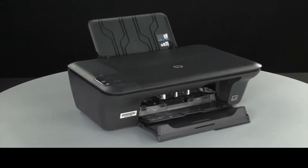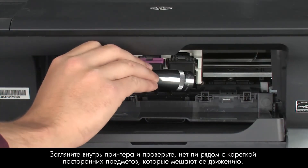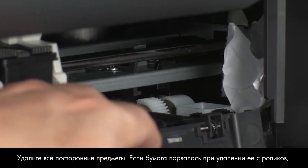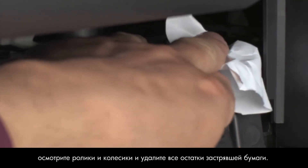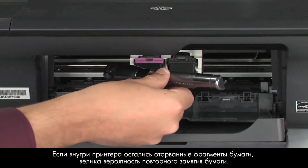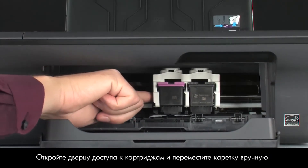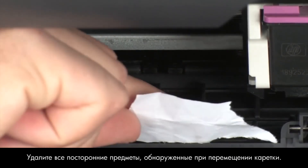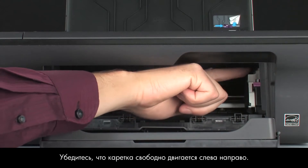Turn to the front. Look inside the printer and check for obstructions around the carriage that could prevent it from moving. Use a flashlight for proper viewing. Remove any obstructions that are found. If the paper tears when you remove it from the rollers, check the rollers and wheels for torn pieces of paper that might remain inside the printer, as more jams are likely to occur. Reach inside the printer through the cartridge access door and manually move the carriage. Remove any obstructions that are found while moving the carriage.